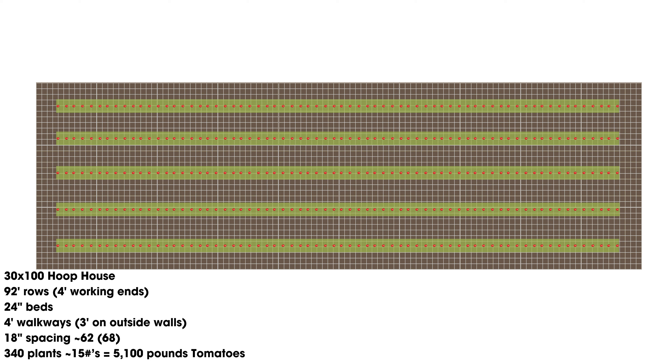The other thing those extra plants do is give you a few more plants to increase the number of plants, which means more pounds per year and pounds per season as we try to reach these higher numbers. So that gives us 340 plants. At the average of 15 pounds per plant, that gives us 5,100 pounds of tomatoes.